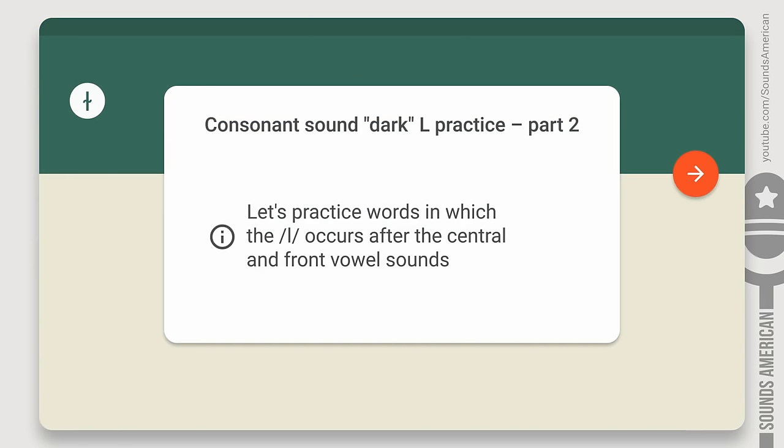Let's stop here for a second and take a short break. Next, we'll practice words in which the L occurs after the central and front vowel sounds. Let's continue!